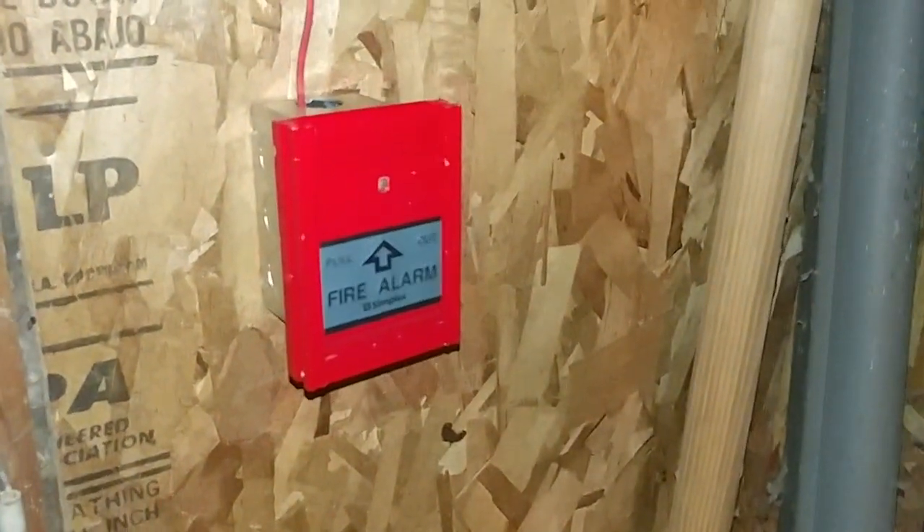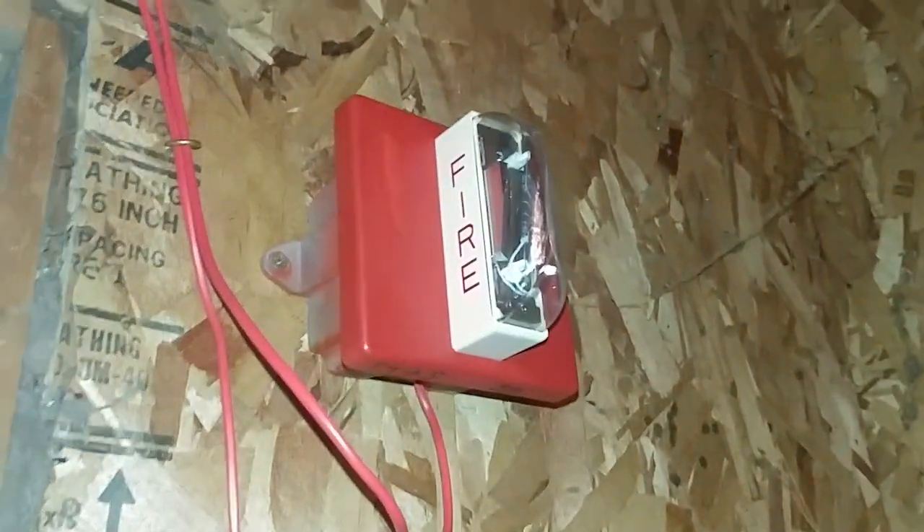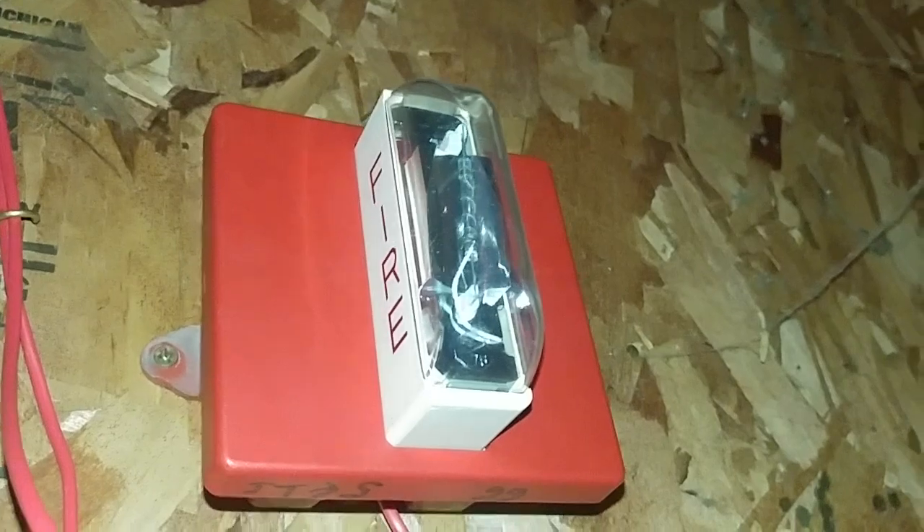That is our initiating devices, and now the notification appliances. Up here I have the Wheelock RS — this is the vertical mount RS, it's almost like the same thing as the RS system but vertical mount. Fun fact: if you have this not flush mounted, you can take the cover off like that. But don't try this in a building — you will get caught and get in serious trouble. That is the first notification appliance on the system.